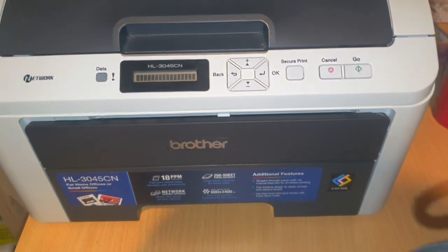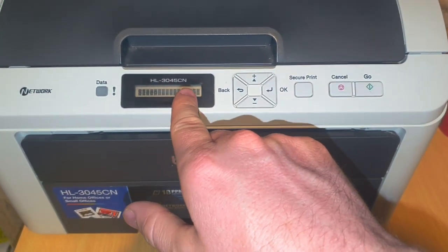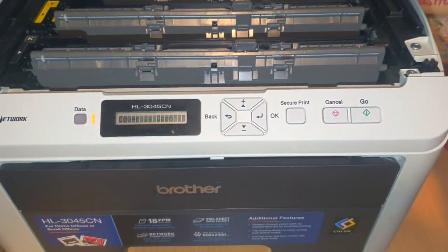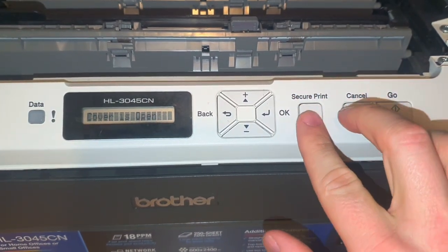To reset the toner life on a Brother printer HL-3045CN or HL-3075CW, open the lid. Once the cover is open, hit Secure Print and Cancel at the same time quickly.